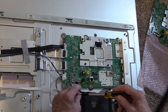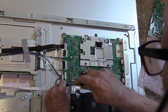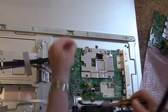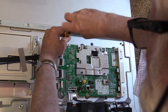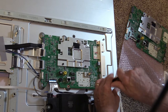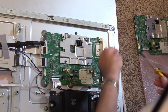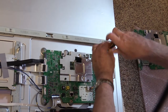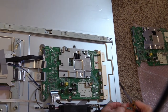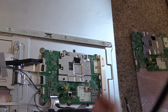Put that one in, put that one in, top one in. That tightens down the board. We've got the two screws to the outside here — that's going to go in last when I put the other piece onto it. Now we're putting the ribbon cables back.